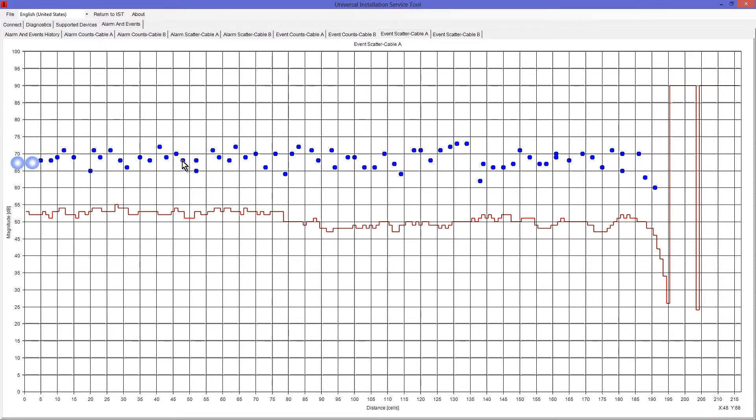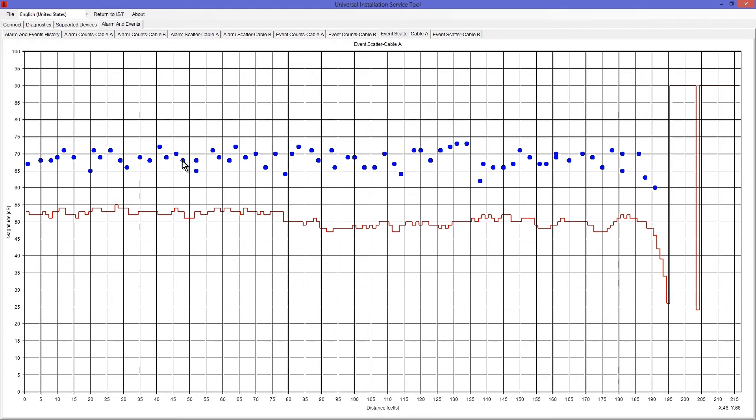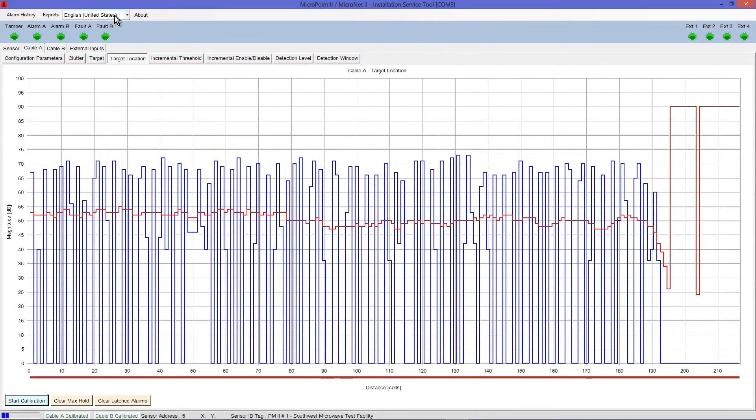In our example, we can estimate an average amplitude, or midpoint, of 68 dB. Subtract 3 dB from the midpoint value, which gives you 65 dB. Write this number down, as you will need it in the next step when you adjust the alarm threshold to optimize detection and minimize nuisance alarms for your MicroPoint 2 system. Select Return to IST — you should arrive at the Target Location screen.